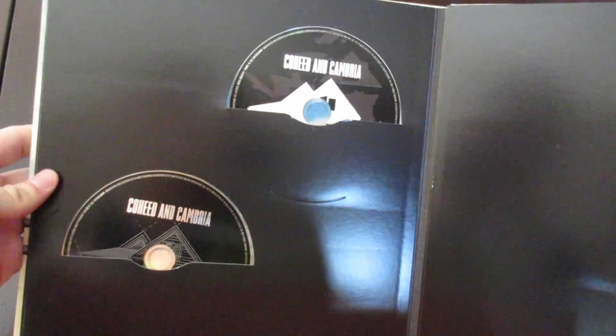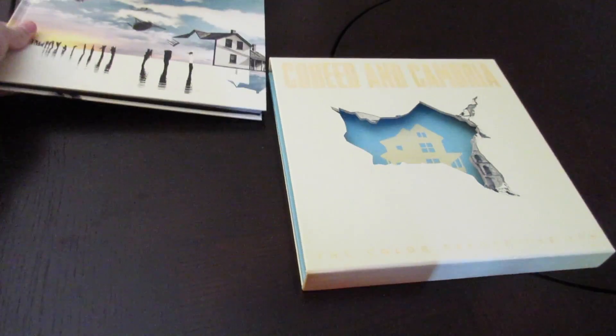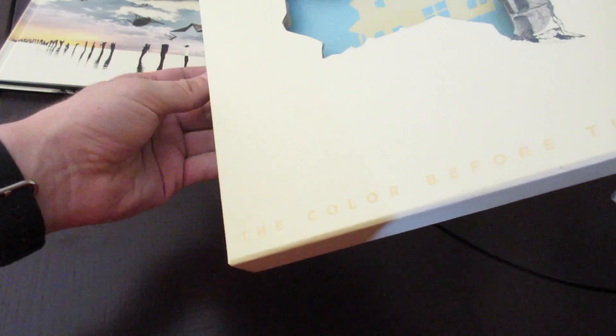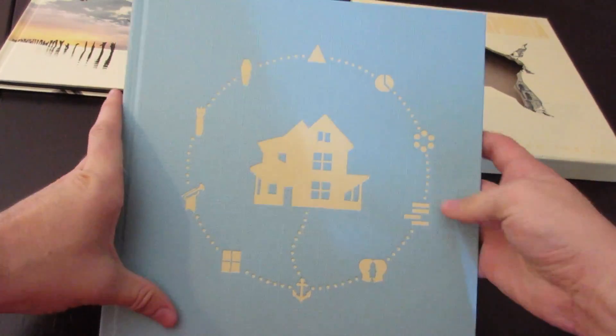And then at the back you've got your CDs — 'The Color Before the Sun,' a really great album. I've been listening to it for a while now. Let me know what your favorite tracks are in the comments below. I'd definitely love to hear what songs you guys like in there.